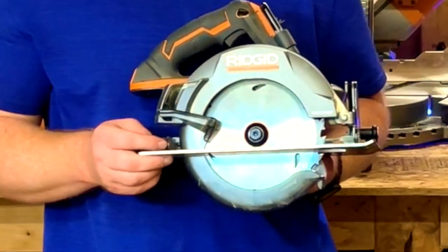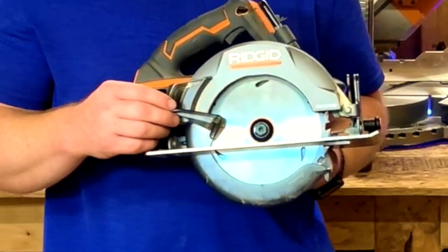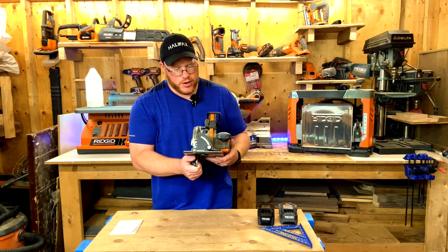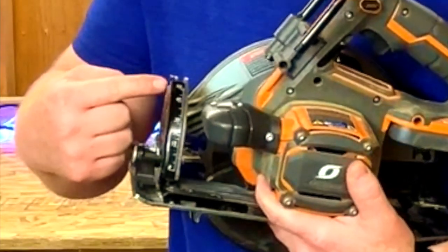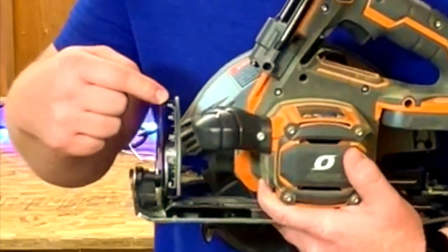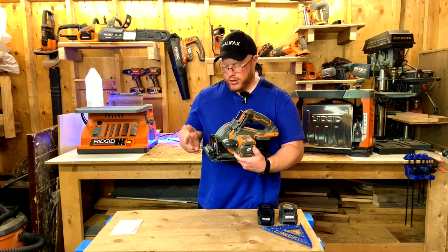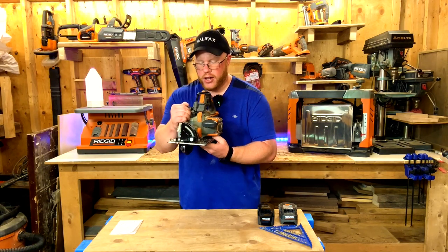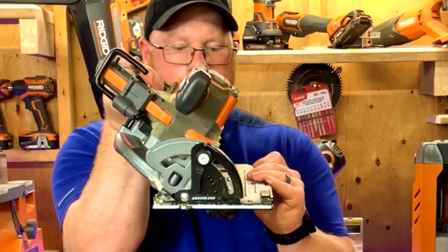The guard also doubles as protection from sawdust kicking back at you. At the front of the saw there's an adjustment for your angle. This saw will go from zero all the way to 59 degrees, depending on what you're cutting and what angle you want. You just loosen this piece and adjust your saw to get your different angle.